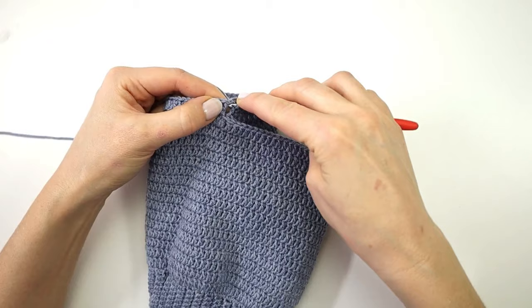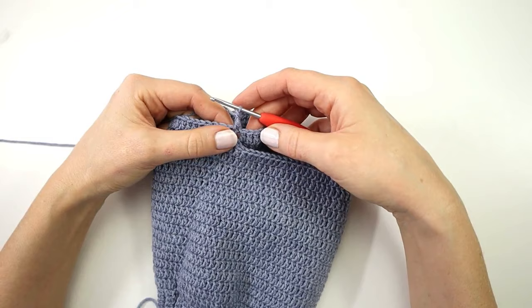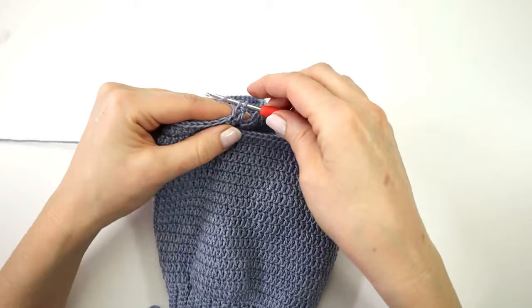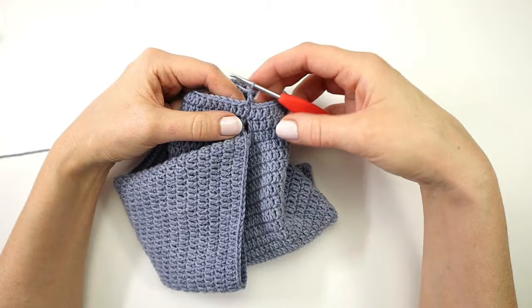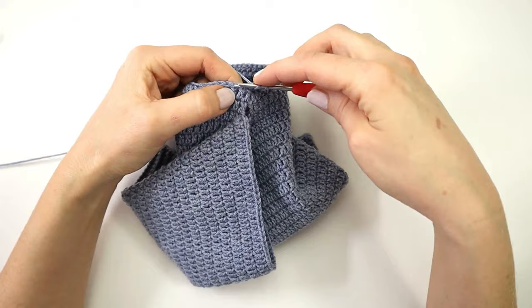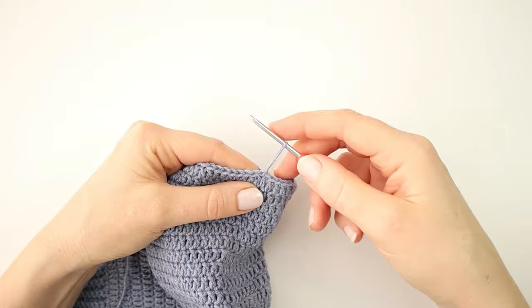I will again start my next round with a chainless starting double crochet stitch and make a double crochet in every stitch around. From here I am going to repeat the previous round until I have a total of 12 rounds in the leg — so from round 18 to round 29 I am going to make a double crochet in every stitch around.